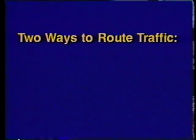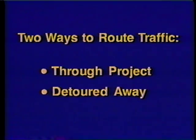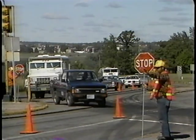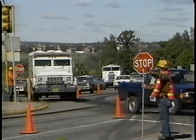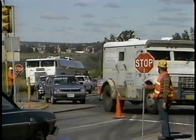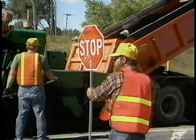The engineer puts into operation the traffic routing plan that was devised for the project. There are two major possibilities in traffic routing, and we've all experienced both of them: either the traffic is routed through the project or detoured away from it. Unless there's a very convenient detour route available, running traffic through the project usually takes less time for drivers, but it's obviously more dangerous for the workers. That's why it's really important to drive slowly through construction zones.